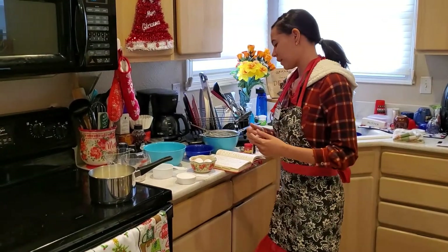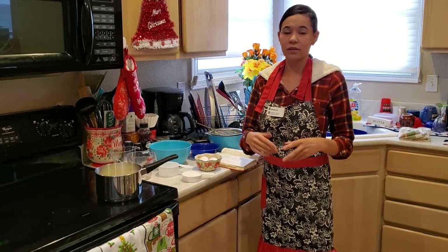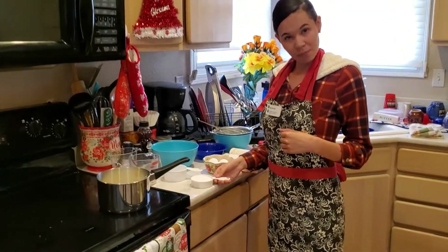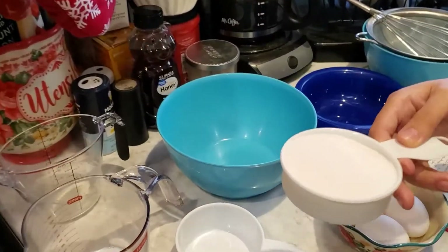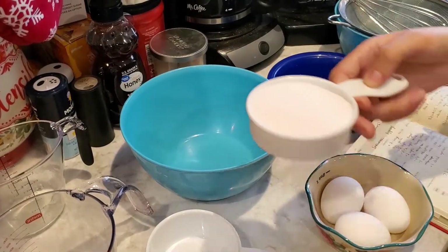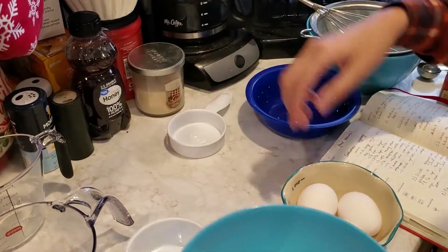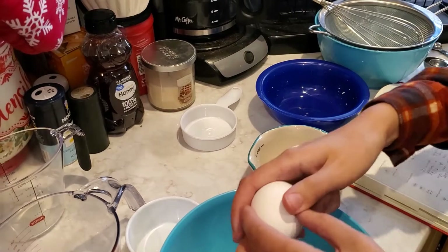The first thing we're going to do is mix together our eggs, our one egg yolk, and our sugar. I have my half cup of sugar measured out, and I'm going to pour that into one of my mixing bowls.